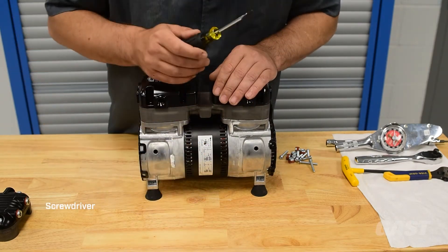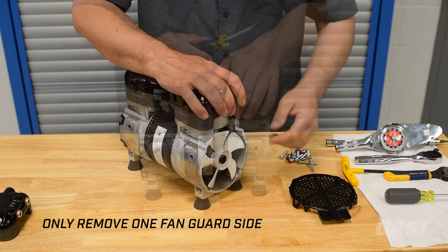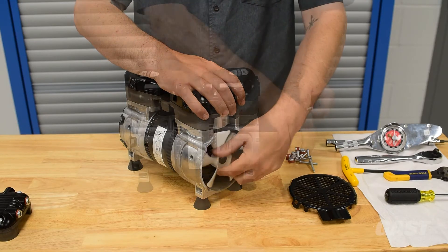Carefully remove the fan guard with a screwdriver. With your hand, hold down the valve plate and attenuation chambers while rotating the fan to center the components with the rods.